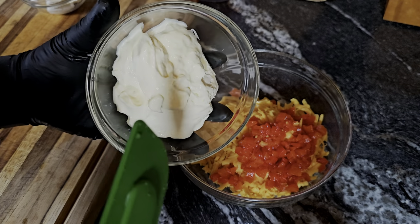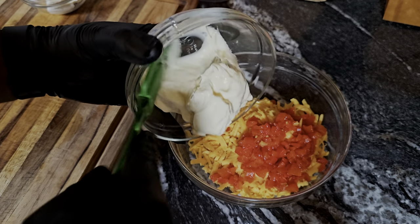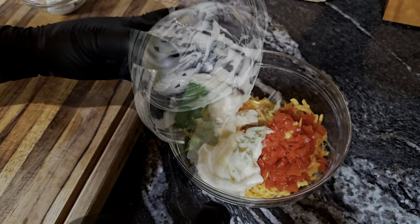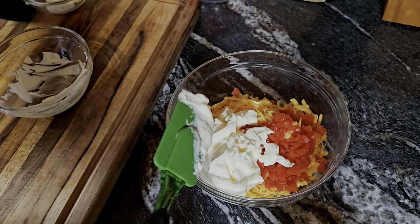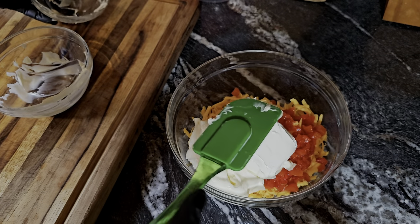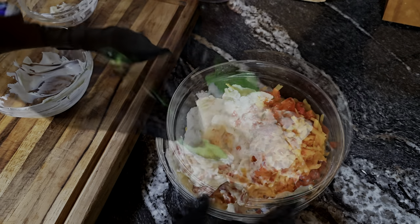I'm going in with Duke's because I'm from the South and I gotta represent. Hit me in the comments and tell me what mayo you like. Then we're going in with that softened cream cheese and we just get everything combined.